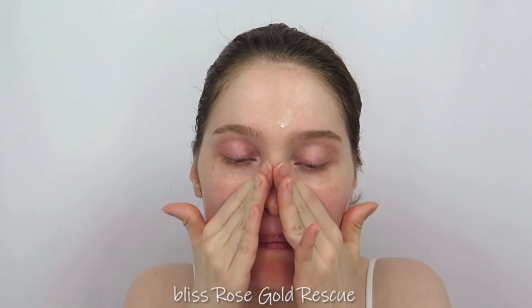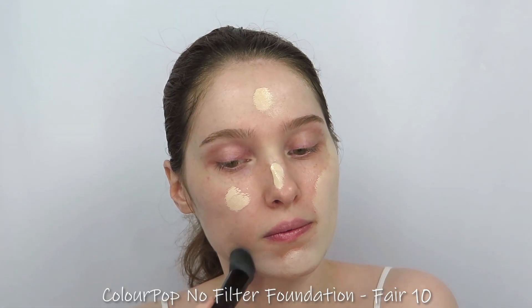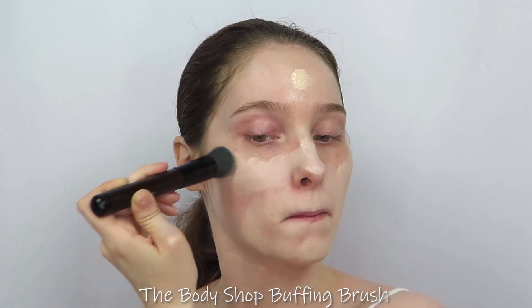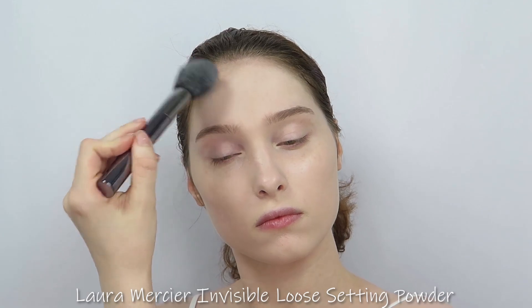I started with a pair of light brown lenses in a natural style, then I primed my face with moisturizer. I buffed on a medium coverage foundation with a matte finish to create a flawless, natural looking base, then set everything in place by tapping on a translucent powder.